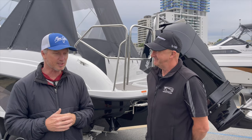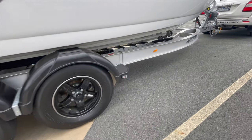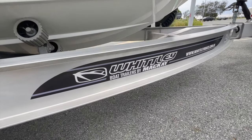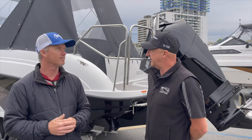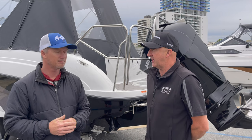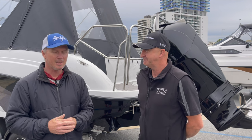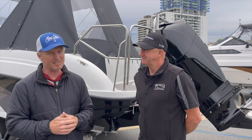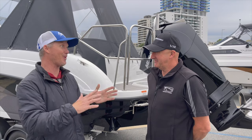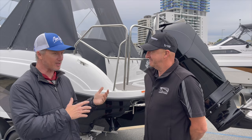On a twin-axle trailer as supplied, what does it weigh? The 2380 is around about 2.4 tonnes dry — boat, motor and trailer — depending on what power option you go with. To tow it, it's your average family, off-the-shelf 3.5 tonne rated vehicle, or even down to a 2.5 tonne for this mid-range Whitley Cruiser. People sometimes get a 3 tonne boat and put it on a 3.5 tonne vehicle, not realising that once you load it up, you're over. This gives you scope to put gear in and still be under the limit.